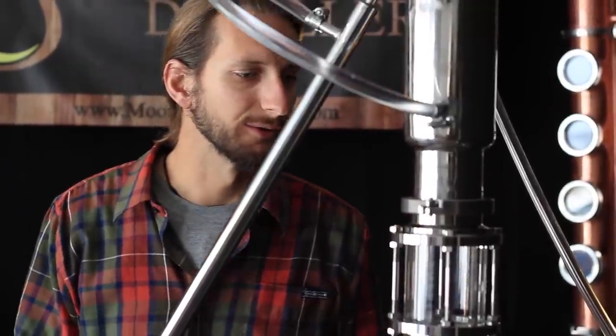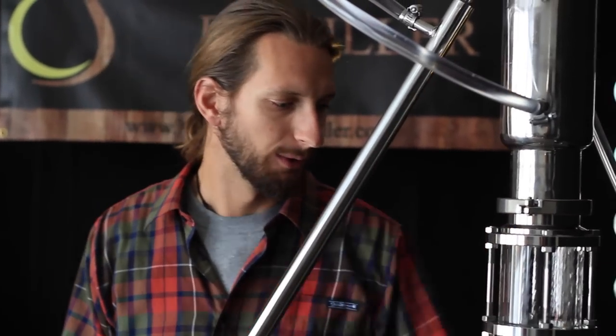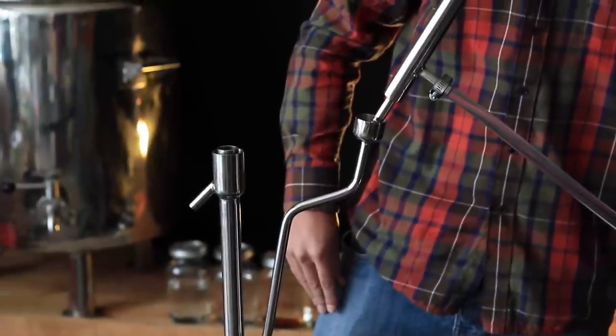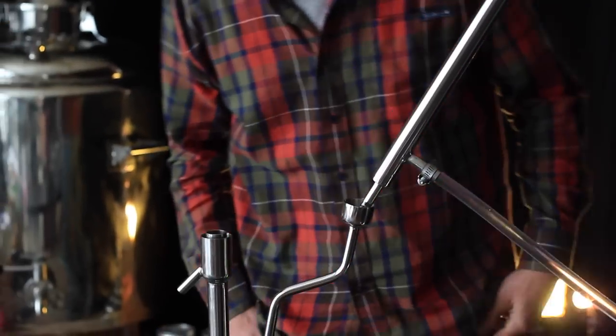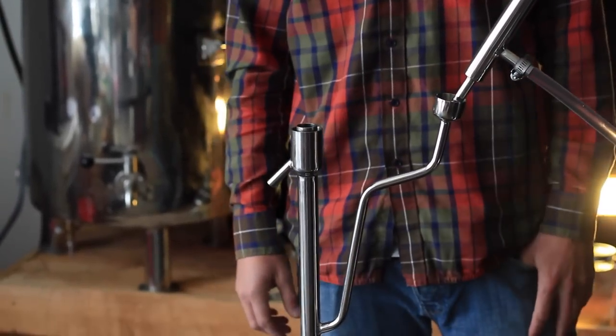We'll give it about five minutes to run reflux very heavily, and then we'll release the reflux a little bit and start getting some product coming out at the end. So we're going to back off on the cooling water a little bit, so that less product gets condensed in the reflux condenser and more of it makes it out into the final product condenser. We're starting to get a slow drip into the collection cup, and in just a matter of minutes we'll probably see the alcohol meter start to pop up in the distiller's parrot.